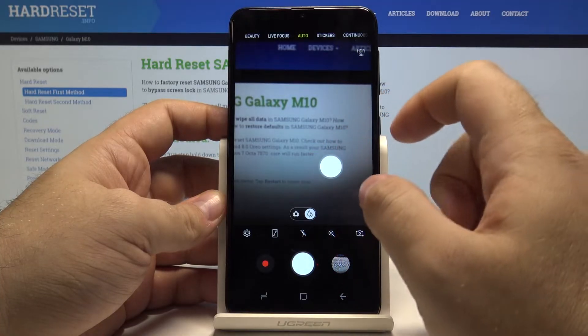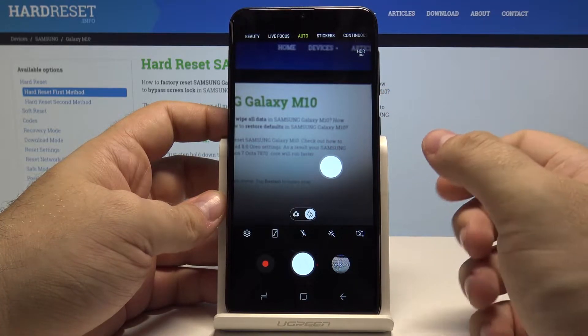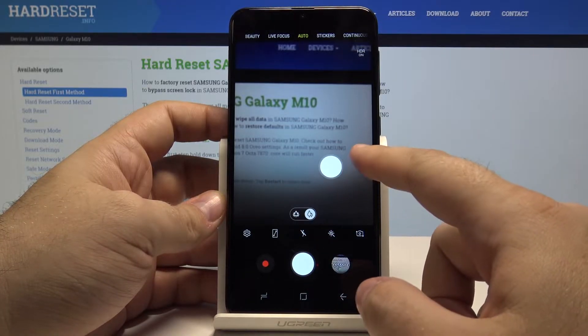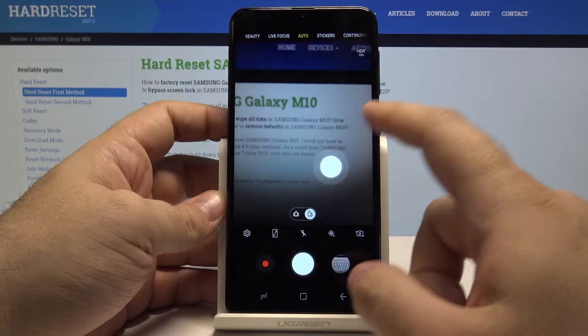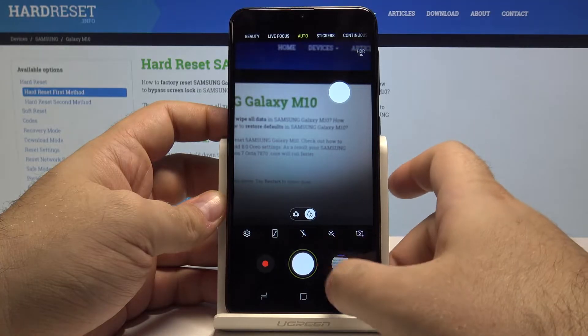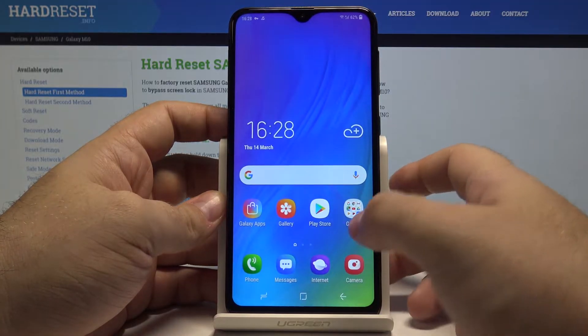Now if you are ever holding your phone and trying to take a photo and it's too hard to reach the shutter button, this floating button will work just like that. You can press it and take a photo from anywhere you like. Simple as that and really helpful.